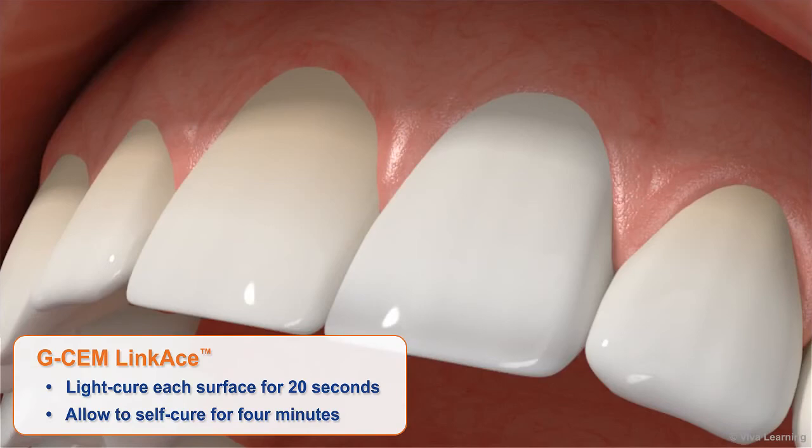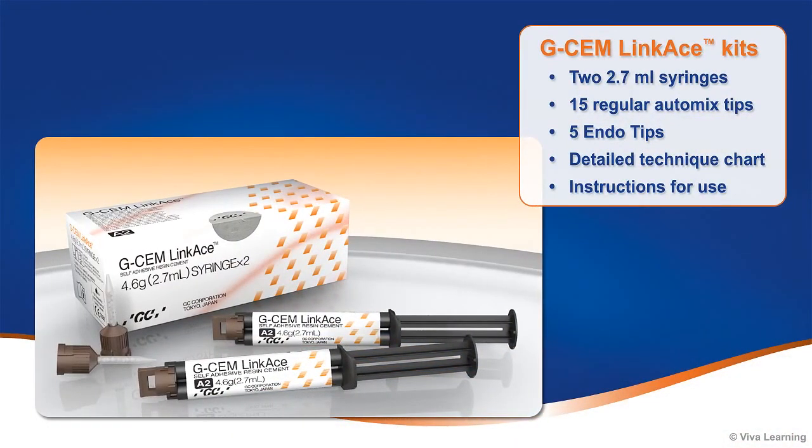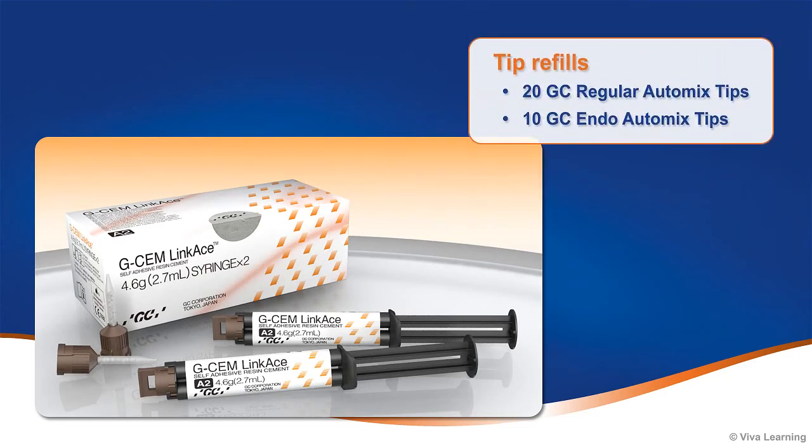GCem Linkase is the right mix for long-lasting restorations. Available in 4 different shades, GCem Linkase kits come with everything you need to place beautiful, long-lasting restorations. Each kit contains 2 2.7ml syringes, 15 regular automix tips, 5 endo tips, a detailed technique chart, and instructions for use. Packages of 20 GCem regular automix tips and 10 GC endo automix tips are also available.